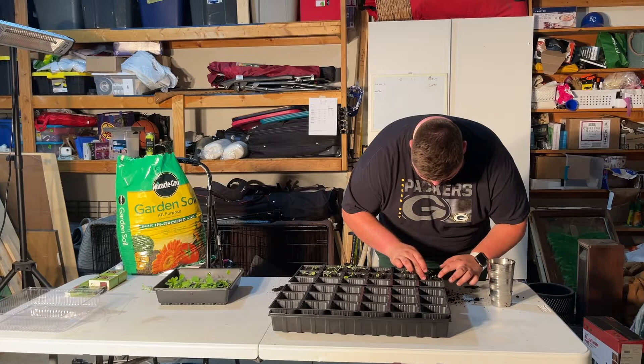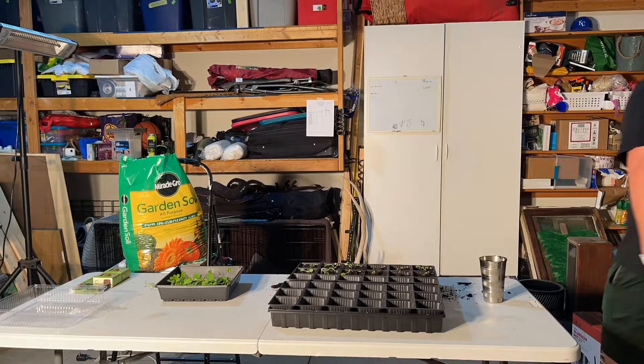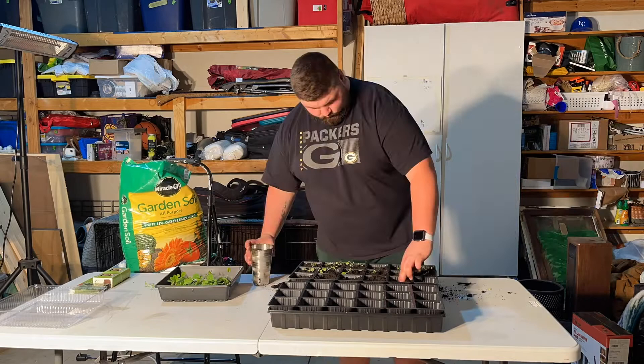All right, so I got these first two rows done. Going to keep going — these ones are going to need a little bit more thinning out, they're a little thicker. I'm going to go ahead and do that, transition them over, and we'll see you guys once we get to the end.